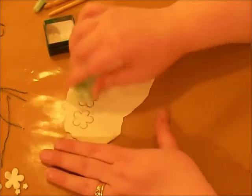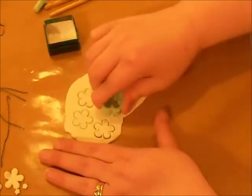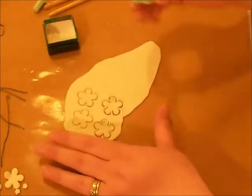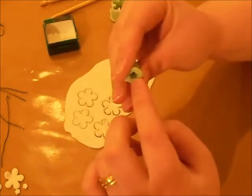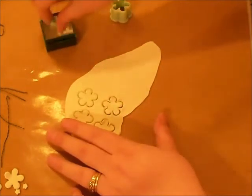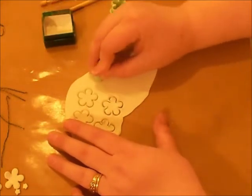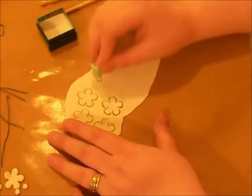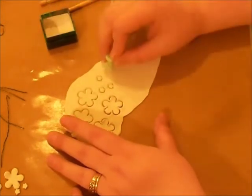Sometimes the clay will come off into there, and when that happens just gently coax it out. I'm cutting out a couple shapes here. For another flower I'm going to show you, I'm going to take my little five-petal cutter and dunk it into my baby powder and cut out a couple of these little mini guys right here.